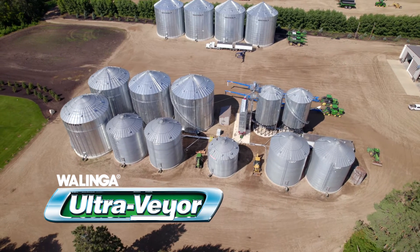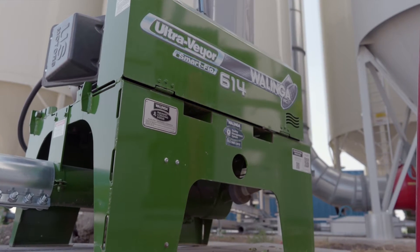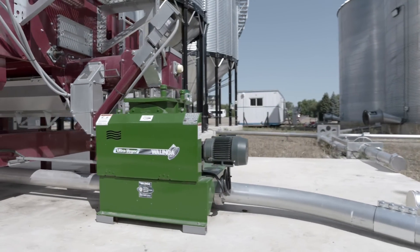What intrigued me with the UltraVeyer is that it will propel grain horizontally for quite a ways. I really like the capacity of it so far. It's more gentle than the old system, and we were looking for that.